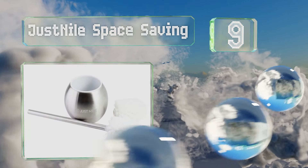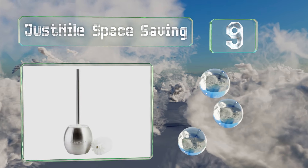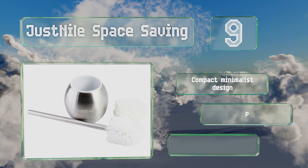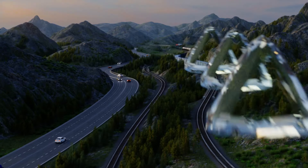At number nine, the Justnile Space Saving has a modern spherical shape and is made from brushed stainless steel that won't mar or discolor easily. It's a compact minimalist design, but it is pricier than many and it sports large and obtrusive branding.